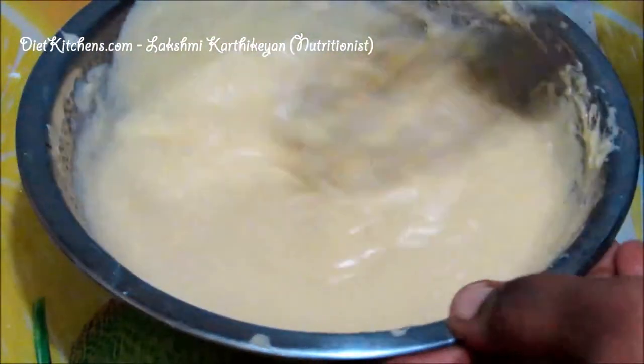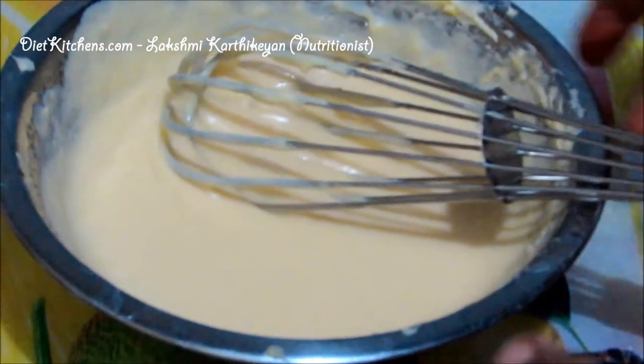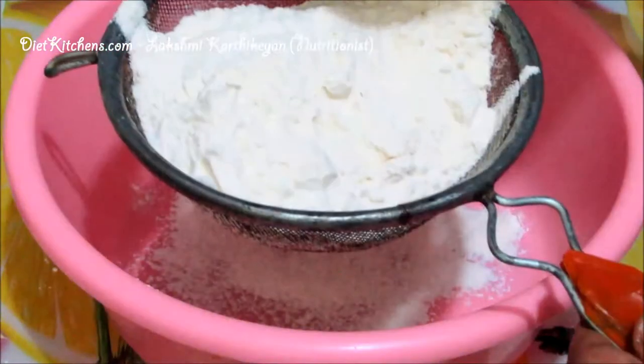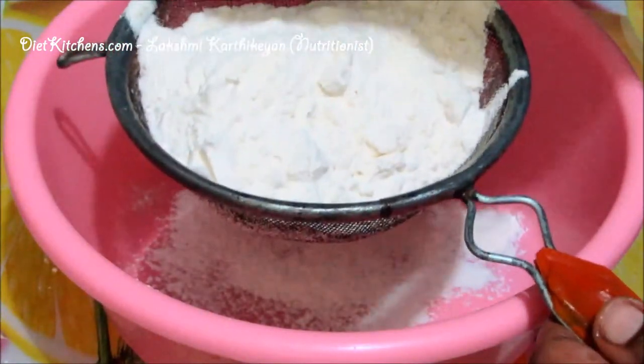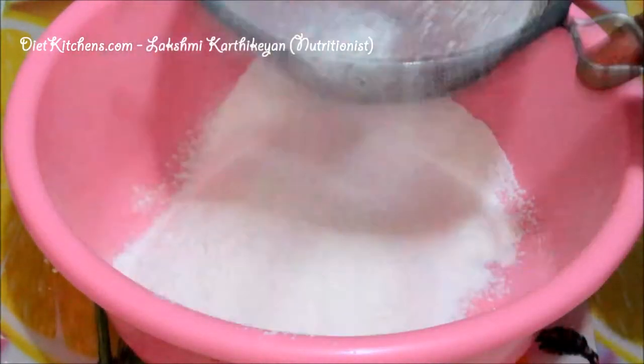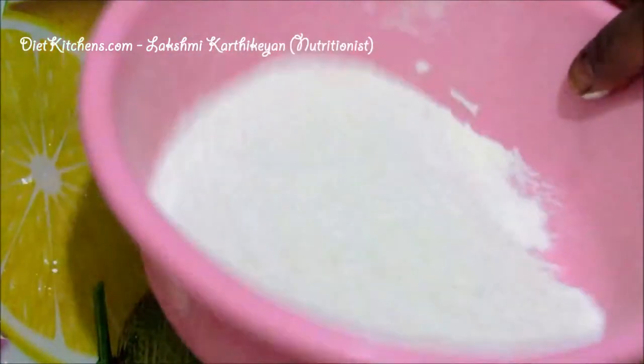Now mix all the ingredients together — this is ready, keep it aside. In a sifter, add all-purpose flour, half a teaspoon of baking powder, and quarter teaspoon of baking soda.